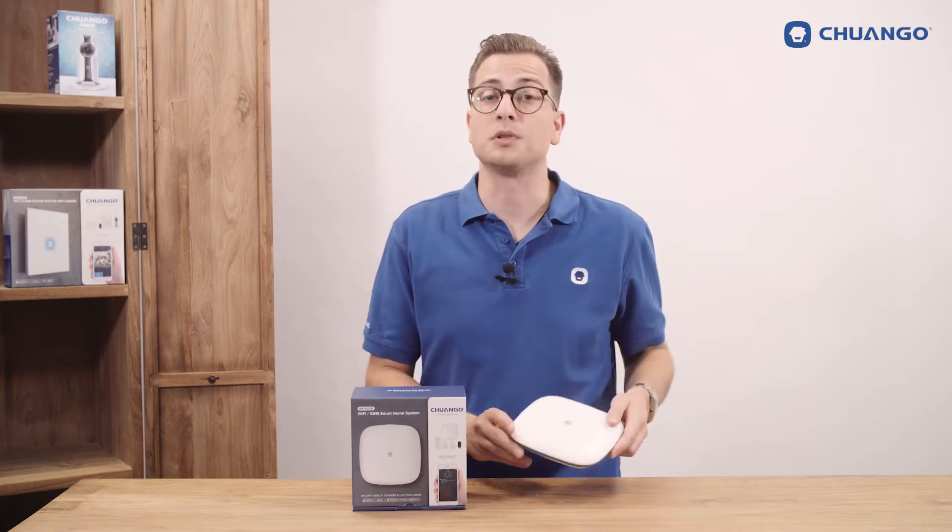A short sum up of the options for the H4 Plus: setting up a centralized account, notification by post message, email, SMS and call.